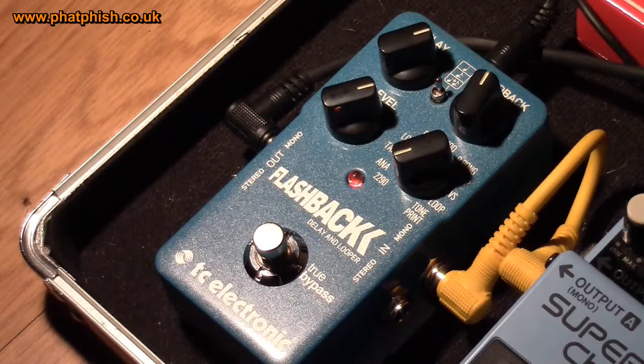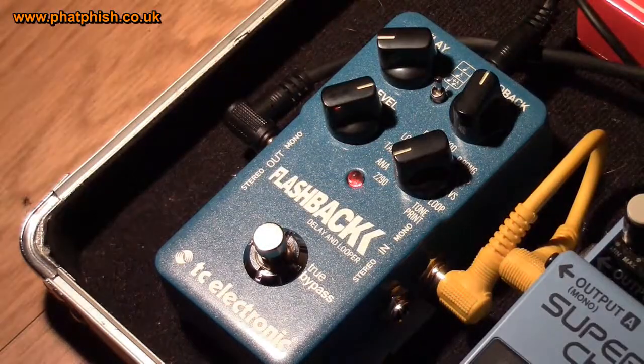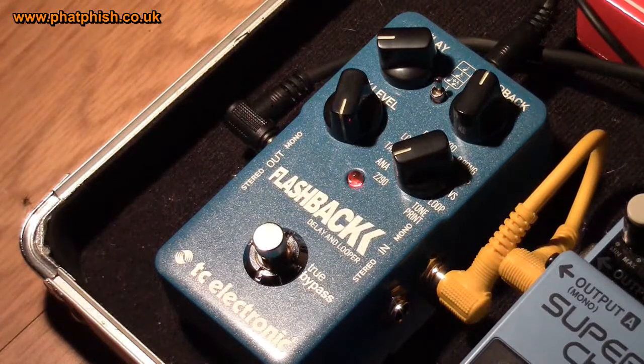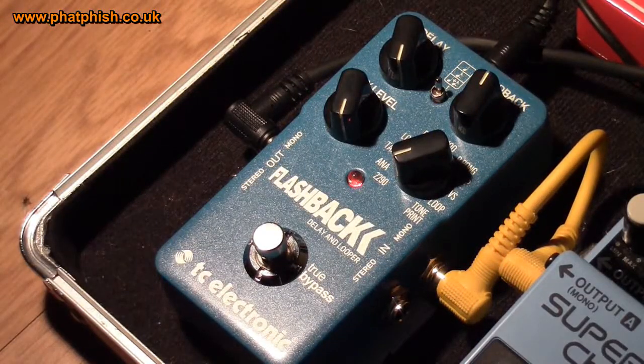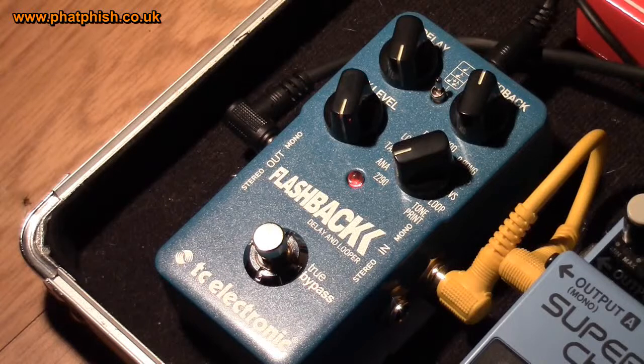In terms of the delay time, take the delay right the way down and turn the effect level up so you can hear the echo. You can go from a very short, almost slapback type of delay where you can hardly hear the delay at all against the dry signal. Turn that up a bit and go full — you get some really long delay times. There's the delay — that's on about a 7-second delay there, which is probably more than you're going to need for normal use.